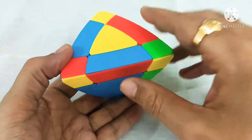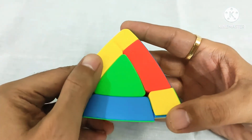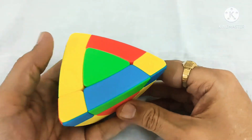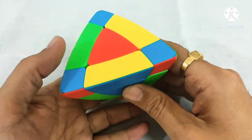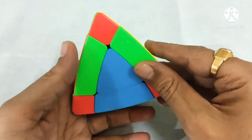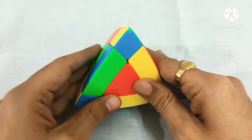We'll just move the side like this and this side like this. So the yellow corners are aligned. Similarly, you can see the blue corners are also in their correct place. Green are also in their correct place and red are also in their correct place. So our corners are properly placed.